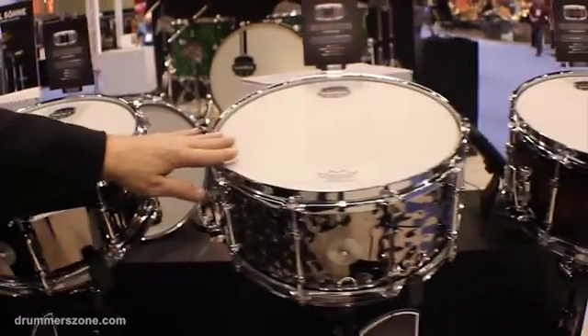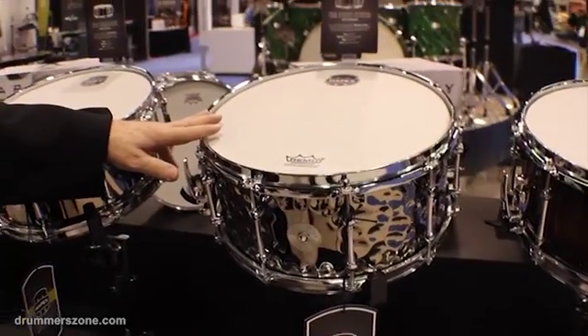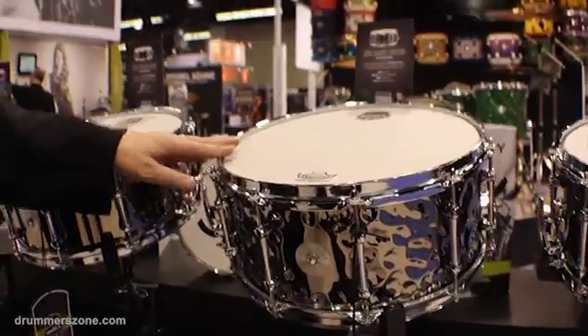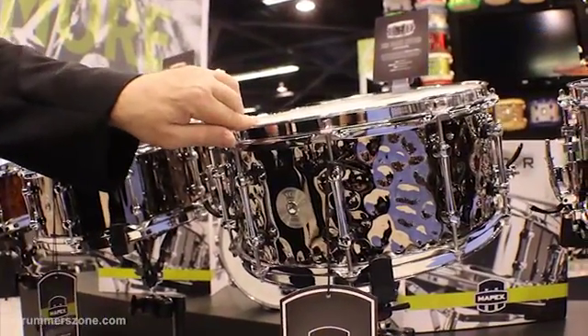This monster is a 6.5 by 14 hammered steel snare drum called the Daisy Cutter, with a black finish and 2.3 power hoops.